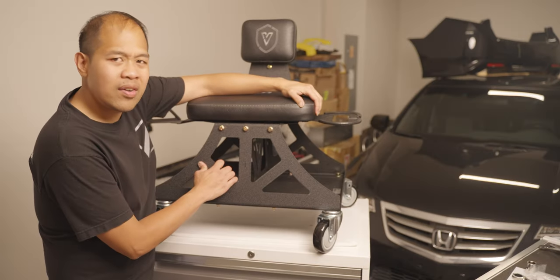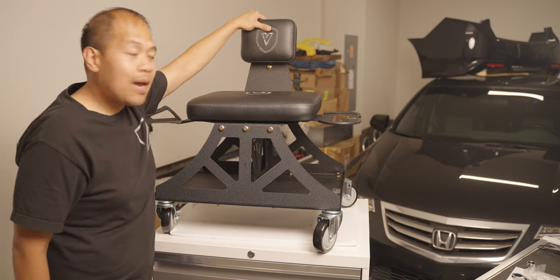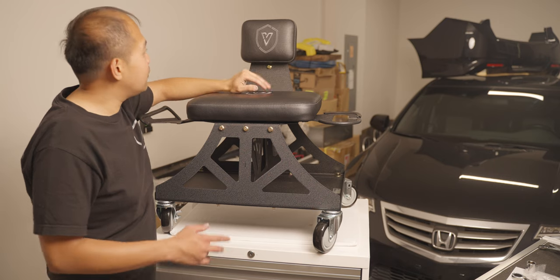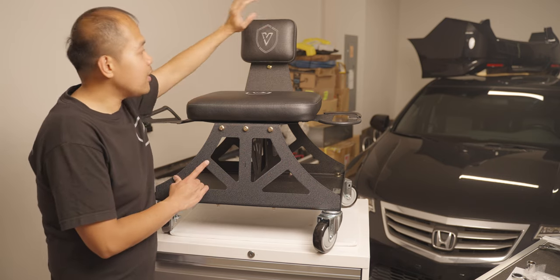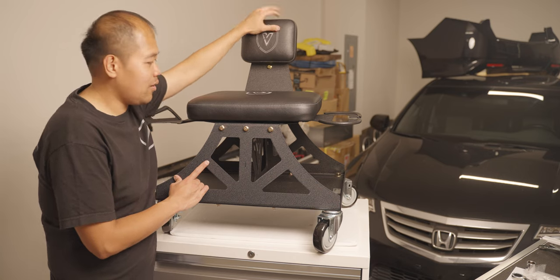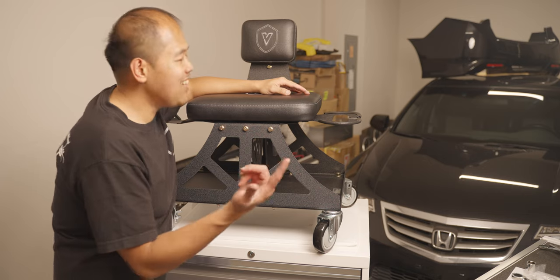The leather feels very nice. Need to dress it up and protect it so it can last long. Look at the backrest — man, I've been wanting the Viper chair ever since, but was kind of weary about the backrest. And now they've created it and it looks so good. All right guys, let's roll the b-roll!